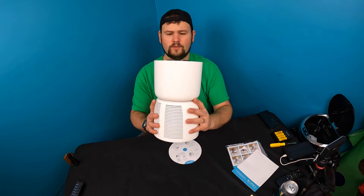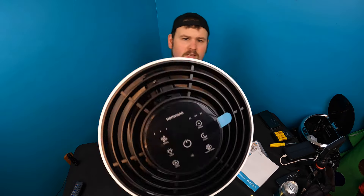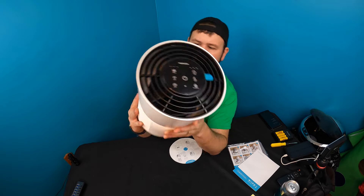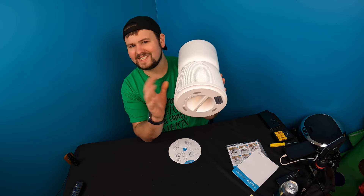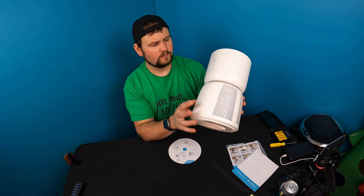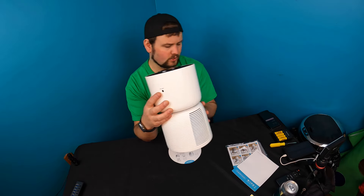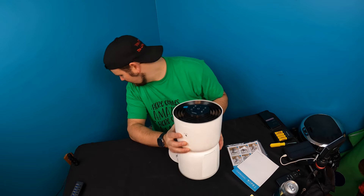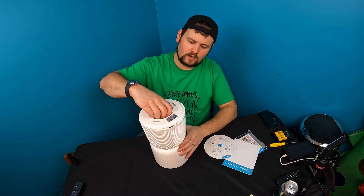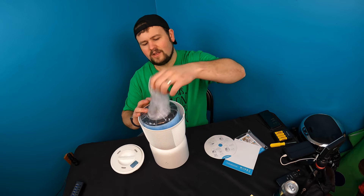All right guys, so this is what it looks like. This is the top — you have all your buttons on the top here. It looks like it's just about 360-degree air-sucking power, DC 24 volts. You take off your filter cover by twisting it.